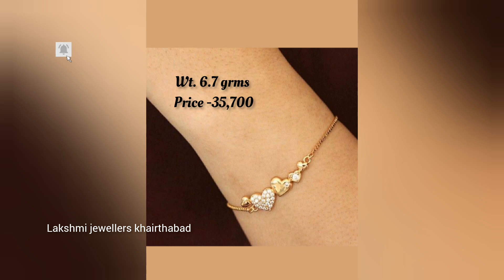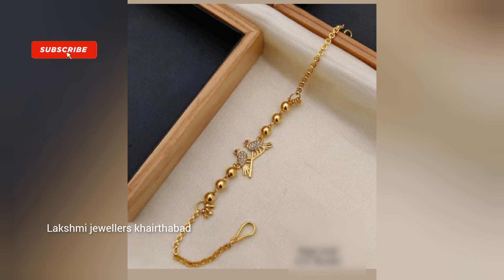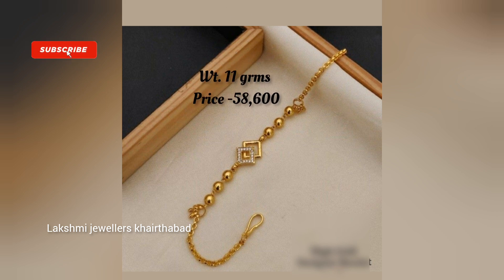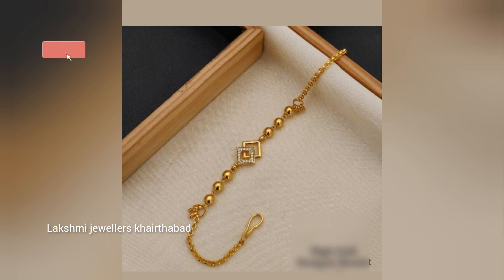I have bracelet designs for kids and men. I will show you these in this video. You can also visit our shop. Please note we will not always have ready-made jewelry available.